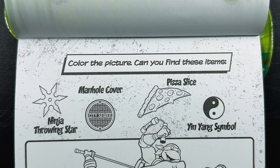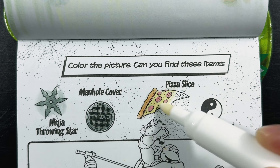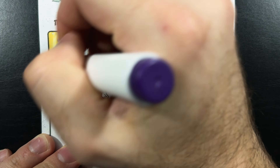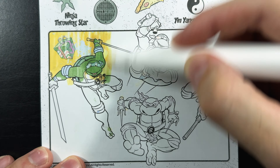Color the picture. Can you find these items? A ninja throwing star, a manhole cover, a pizza slice, and a yin yang symbol. Hey, look at that — we found the hidden gift right away. It's right up here by Leo.